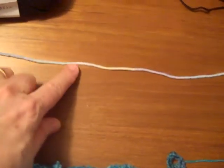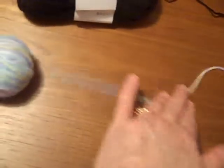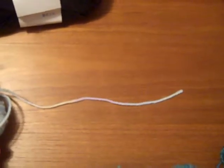Then we move up some more to fingering or sock yarn, and then here is a little bit thicker. This is considered fine, and it might be called sport yarn or even baby yarn. As the name suggests, you would use it for baby items. This works really well for baby hats and blankets. It's usually very soft, and still kind of on the thin side, but not quite as thin as sock yarn.